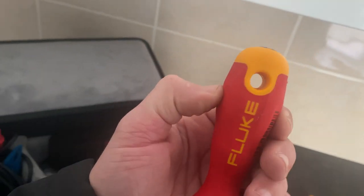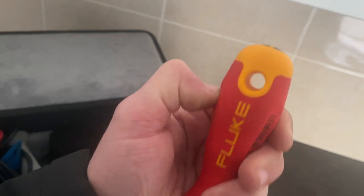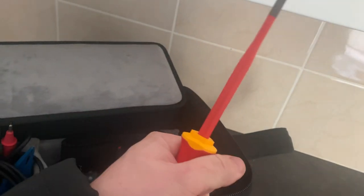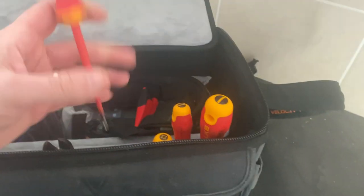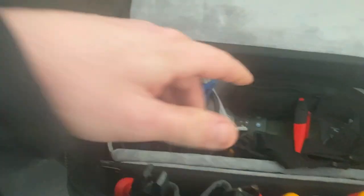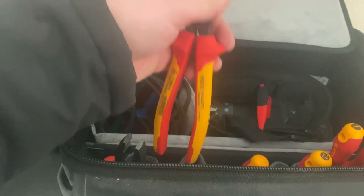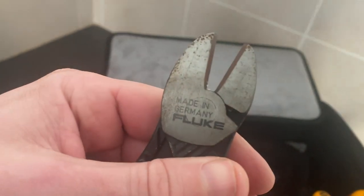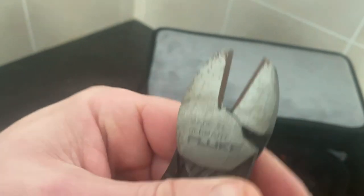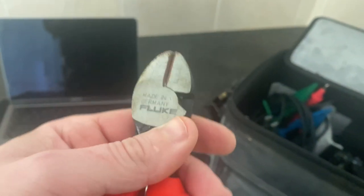Really squidgy, really comfy handles. They are good quality, but they are pricey, so be warned. Do get a full set - I've got some somewhere else, they're missing. You've got pliers, side cutters, and long nose. There's a bit of rust there - you have to sort that out mate, get the old WD-40 out.